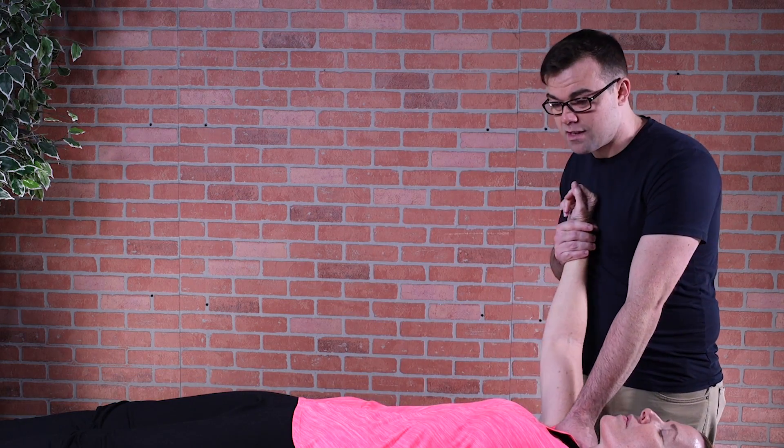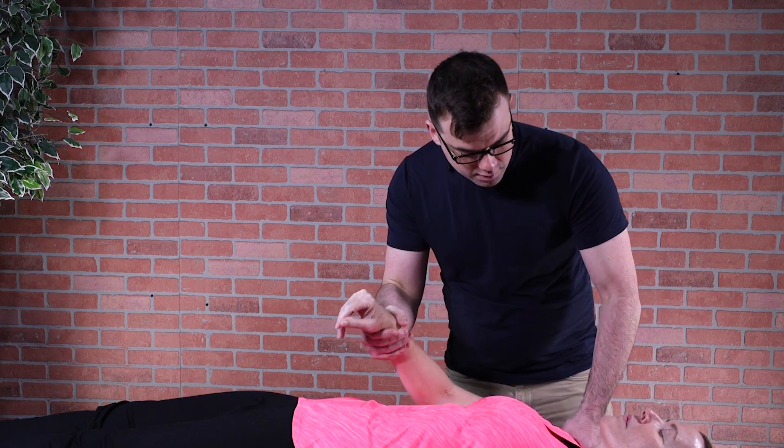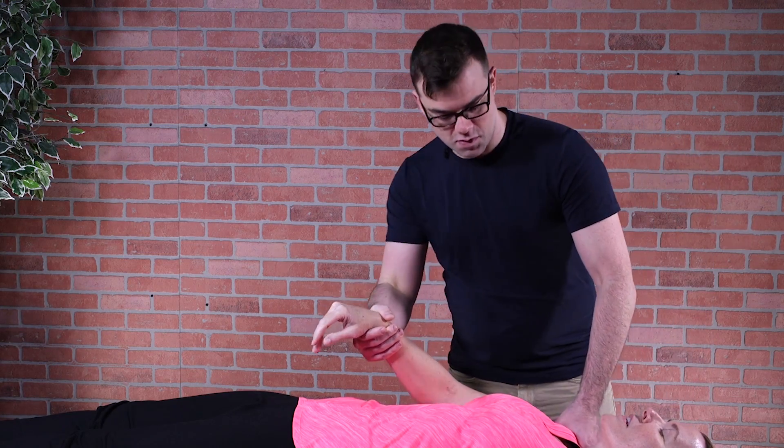I'm shutting off these pain receptors and increasing her range of motion. These pain receptors are sending signals to the brain, so I'm just allowing that to shut off. Does this feel okay? Yes. Good.